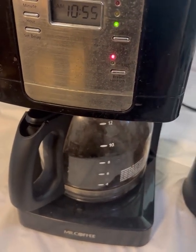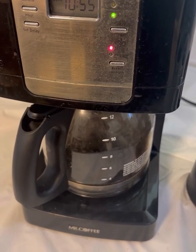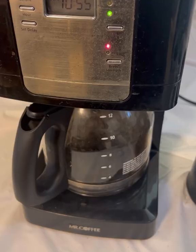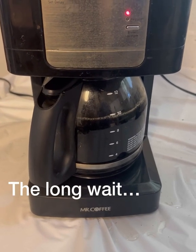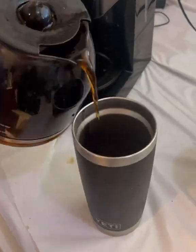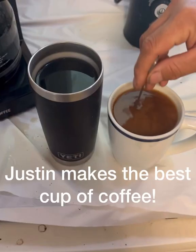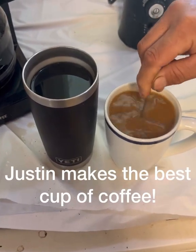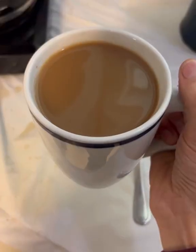Here we are preparing our first fresh cup of coffee after our roast. The roasting process takes about 25 to 30 minutes and then you have your home-roasted coffee the way you like it, and in my opinion it's absolutely worth it.